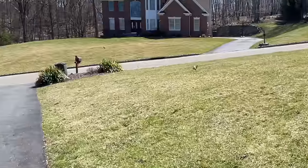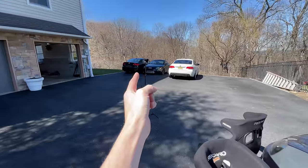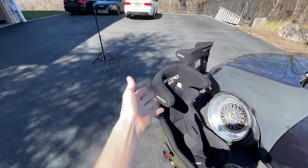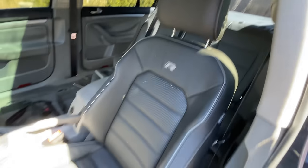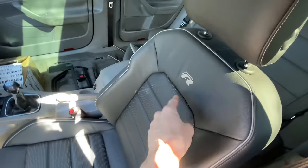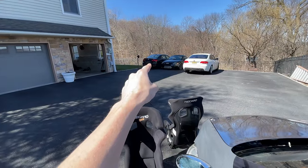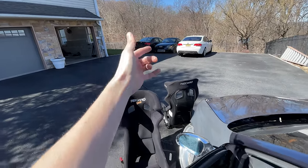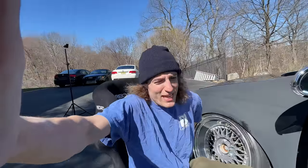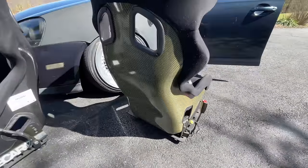These seats have been taken out of the car for over a year because I daily drove them in my Mark 6 for about six months, then once winter hit I took them out and they've just been sitting in storage. I did get a Mark 7 Golf R seat — shoutout to Brandon — but I decided instead of running the Golf R seat in my Mark 5, I'm going to run it in my Mark 6 and make a wiring harness to adapt it, so I can have these Karl-Hans seats in the spaceship.